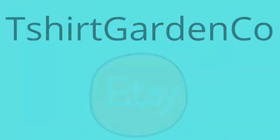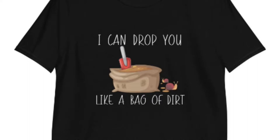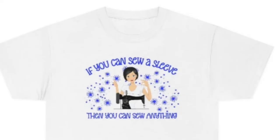Hey, check out my Etsy store — T-Shirt Garden Company. I will leave it in the description box below.